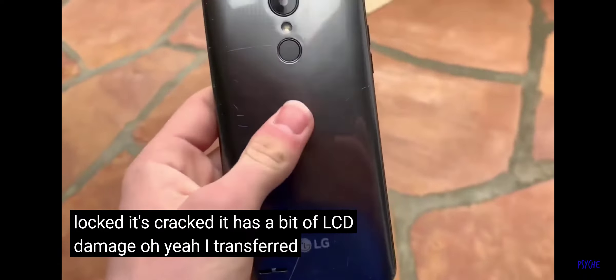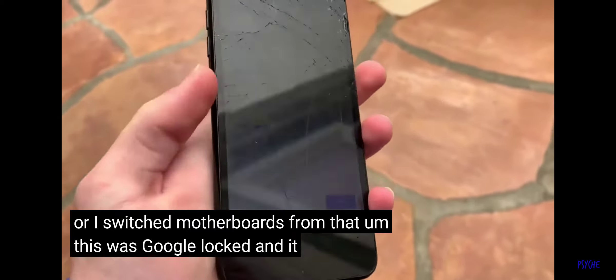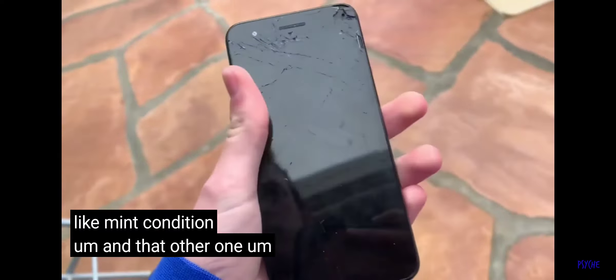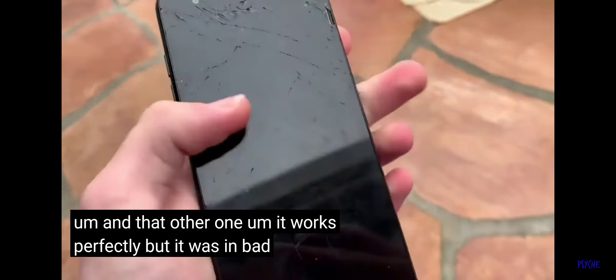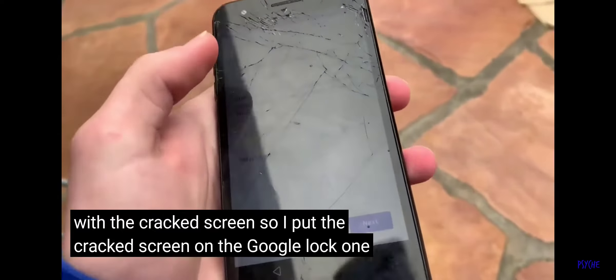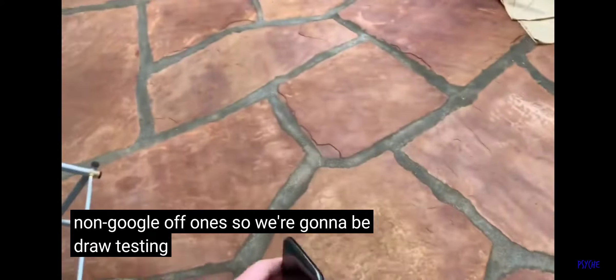I switched motherboards — this one was Google Locked and in mint condition. The other one works perfectly but had a bad cracked screen. So I put the cracked screen on the Google Locked one and the good screen on the non-Google Locked one. We're going to be drop testing the Google Locked one.